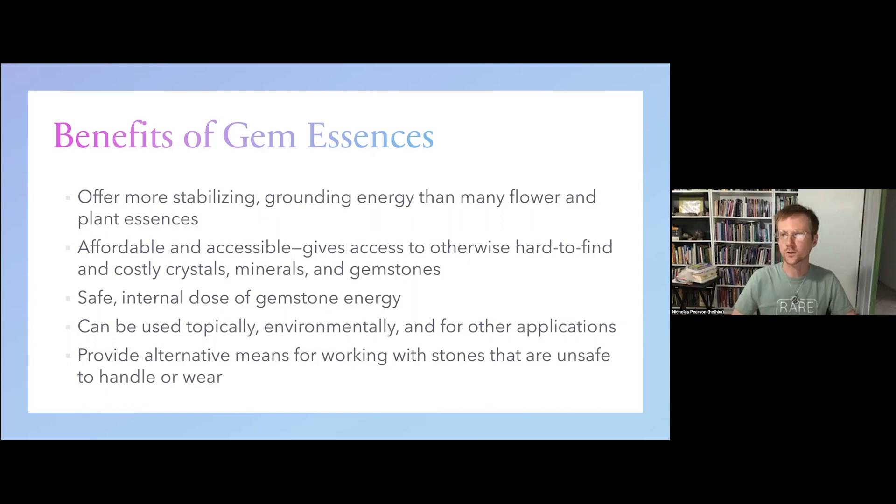They give us a safe internal dose of gemstone energy, and that internalizing of gems as an essence really offers a more intimate awareness or experience of crystal energy than maybe laying on of stones or wearing as jewelry. We can use them topically, environmentally, and in other applications just like flower essence therapy. They also provide an alternative means for working with stones that might be unsafe to handle or wear — things that could be toxic, brittle, fragile, or otherwise not so amenable to regular use. Gem essences have become a really versatile means of broadening our horizons of both essence therapy and gemstone therapy, and it's this beautiful intersection between the two.